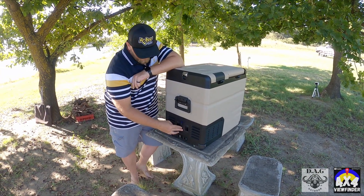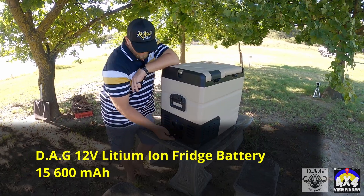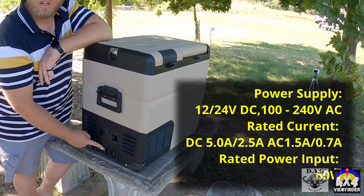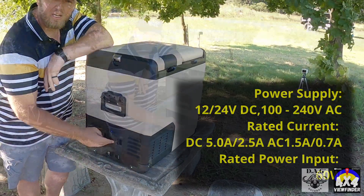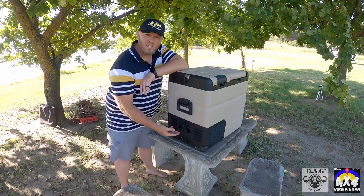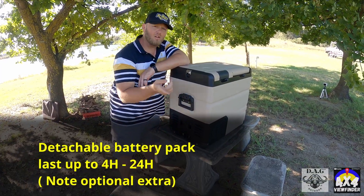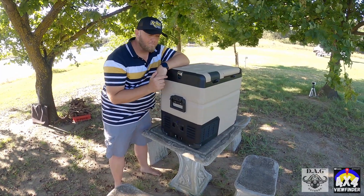There's a massive removable battery that goes in the side. You don't need to operate it on the battery though — you have a 12-volt, 24-volt, and 220-volt function, and you've also got a solar input so you can plug a solar panel straight in. The battery is removable and replaceable. On full power running both sides as freezers, it can do four hours, and a full 24 hours running on eco mode.